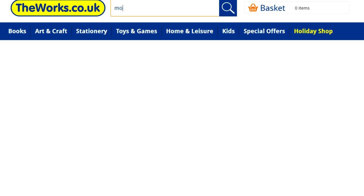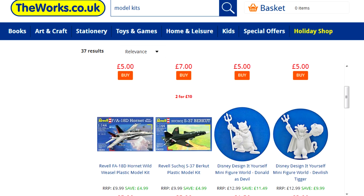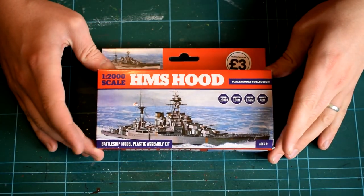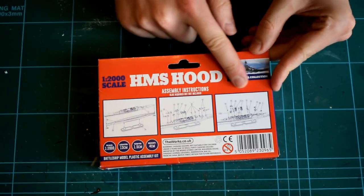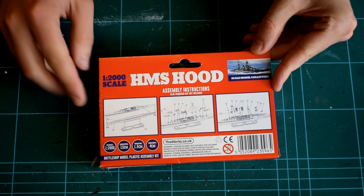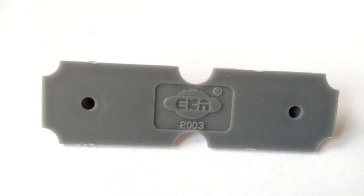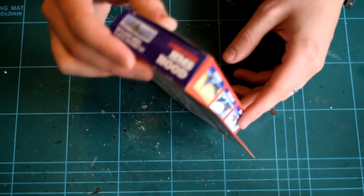I have known them to retail the odd Airfix or Revel kit in the past, and was surprised when I found a new selection of scale model ship kits in their pocket money toys section. It would appear from the packaging that this is a product being retailed under their own brand. However, I would imagine this is a model kit that has been sold in different countries or under different brands, as there is a manufacturer's mark on the base of the model which I don't recognise, and a copyright date of 2003, which implies that these models may have been available elsewhere for quite some time.